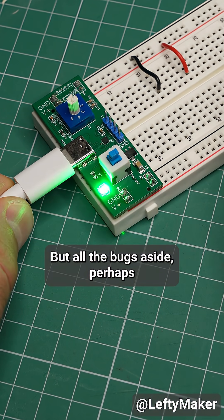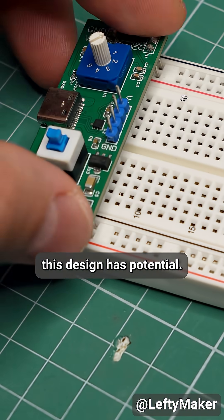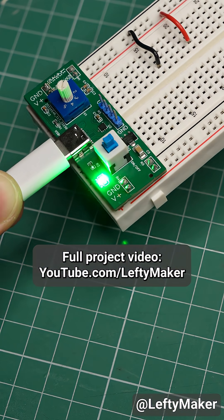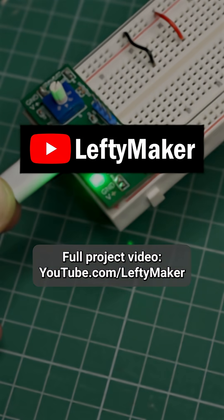But all the bugs aside, perhaps this design has potential. Let me know if I should work on improving it. The full project video is on my YouTube channel — follow for more videos. See you next time!